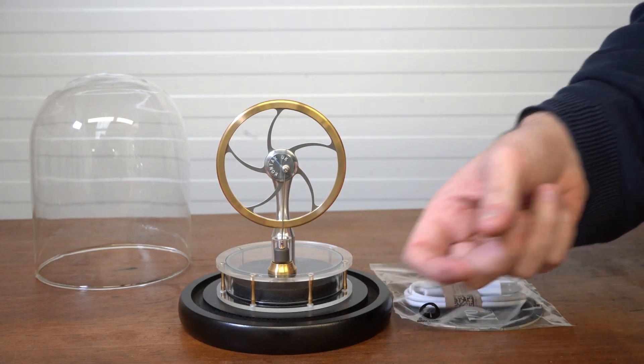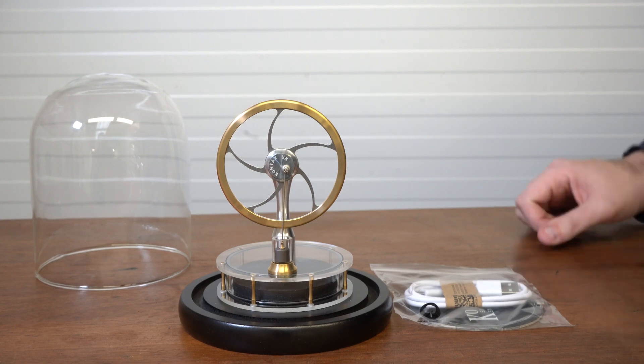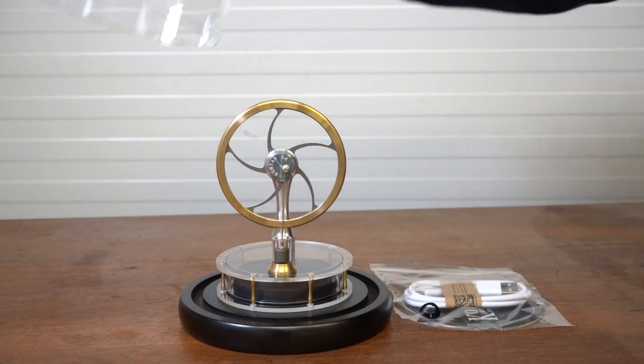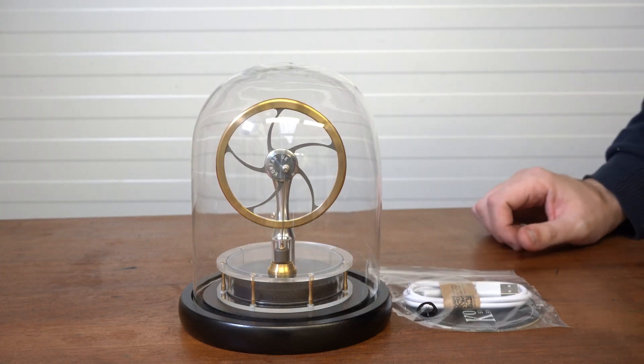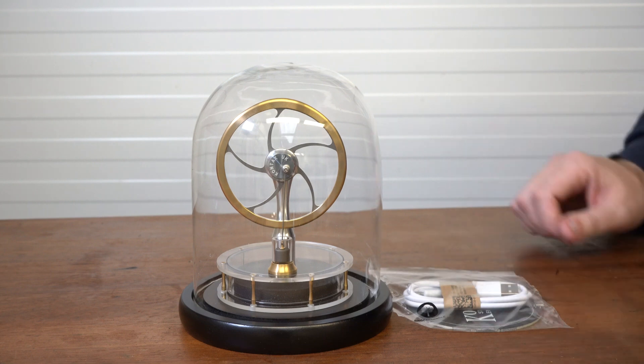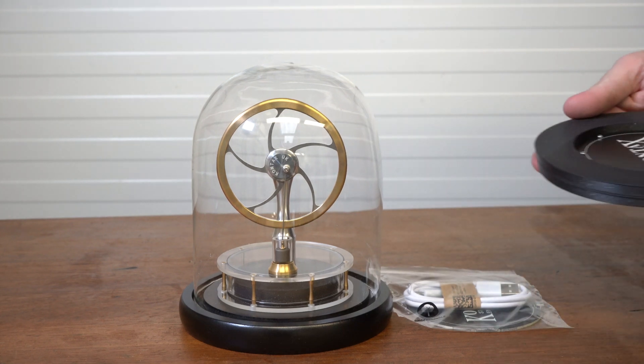The reason why it takes so long to warm up is because this is a wooden base that is painted. So, what happens if we were to sort of combine the two — the glass dome and the USB heater plate? Well, you end up with this.